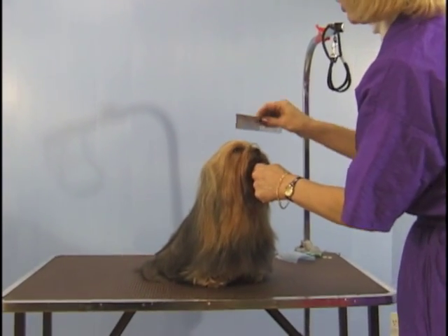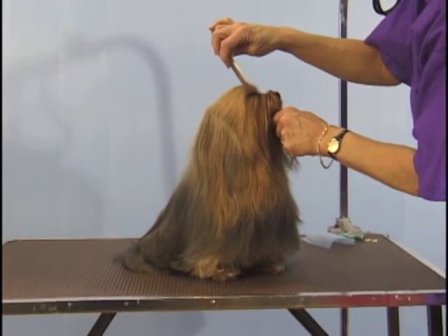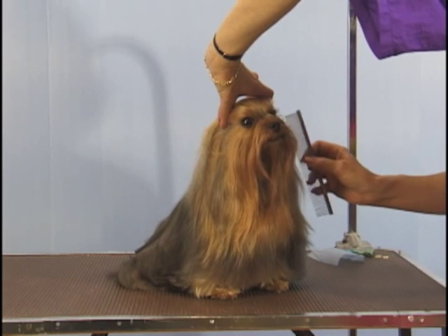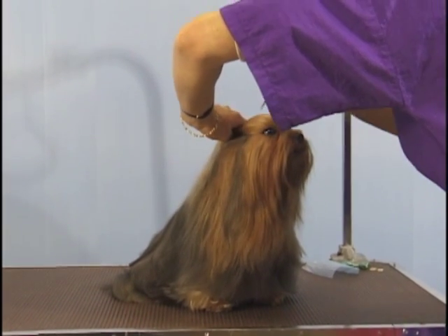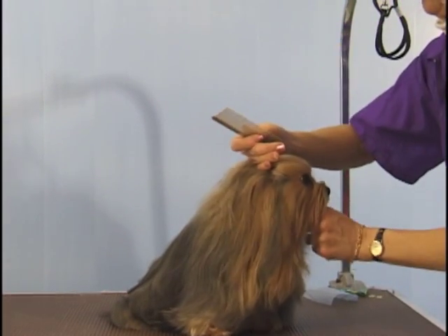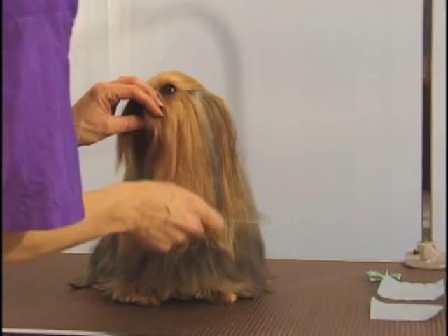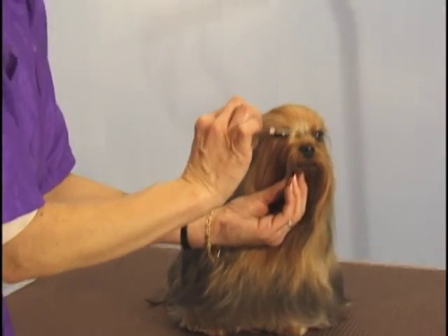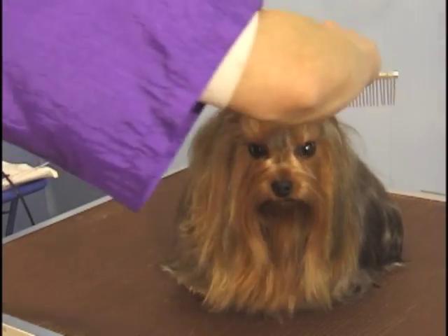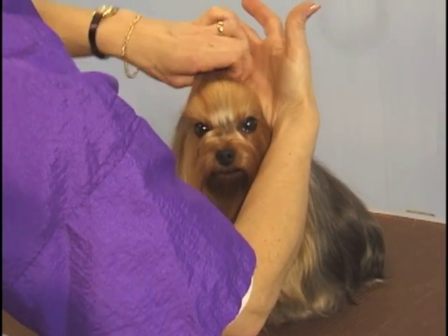First, take your comb and make sure all the tangles are out after the dog is completely bathed and combed. The finishing touch: we start from the corner of the eye, from this corner to this corner. From corner to corner, bring the hair back, cross the center of the head, from the corner of the eye to the corner of the eye, bring the hair back, and then part.